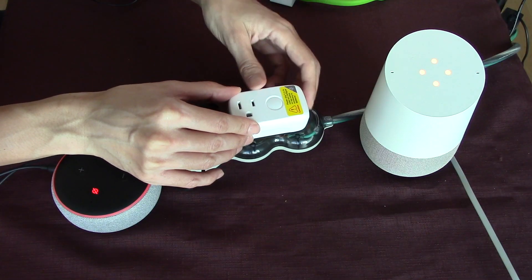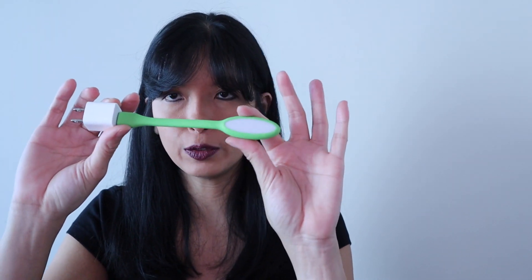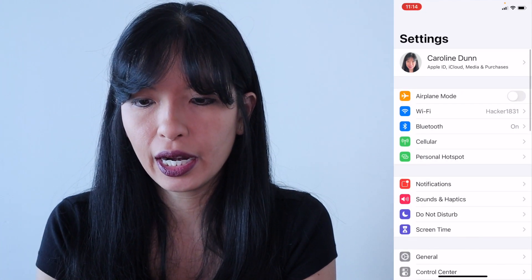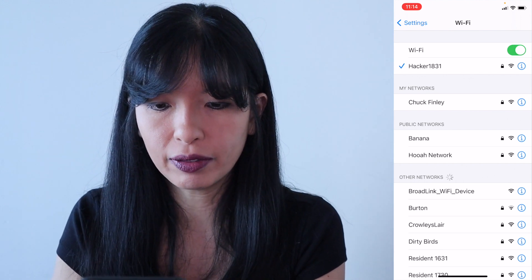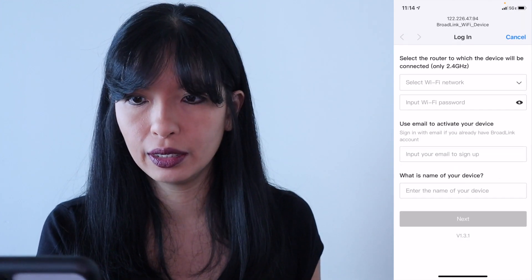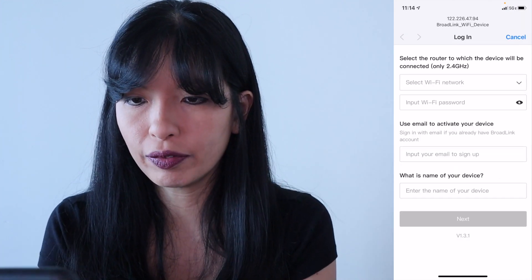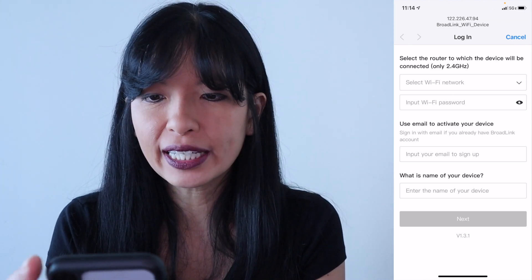Let's switch over and plug this in. Plugged in. I do have this little USB lamp. Generally speaking, you would use this with a table lamp or floor lamp that you can turn off and on after you set this up. It is starting to blink. From my phone, I'm going to go into settings, look at Wi-Fi, and see if this comes up as a Wi-Fi device. Sure enough, it says Broadlink Wi-Fi device right here. I'll hit that. It says I'm connected to the Broadlink Wi-Fi.